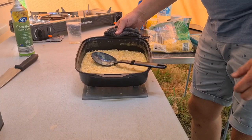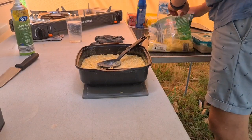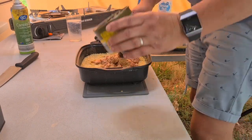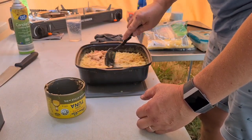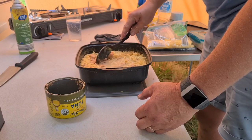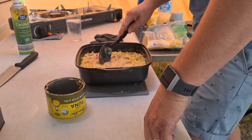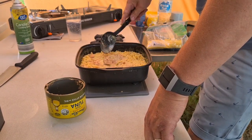I've just taken that pasta mix off the stove. What we're going to do now is add that tin of tuna. Break that up a bit and stir it evenly through your pasta mix — you don't want massive chunks of tuna. Obviously if you don't like tuna you could use chicken in this if you wanted to, but we like tuna.